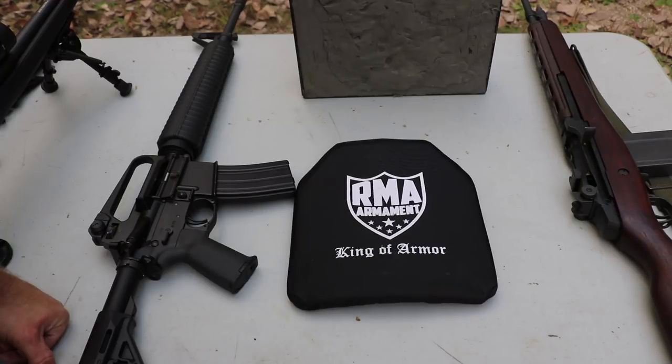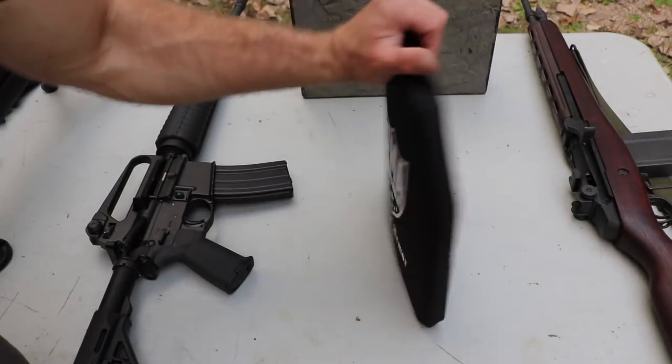Today we have RMA Armaments model 1199, lightweight, level 4 plate.